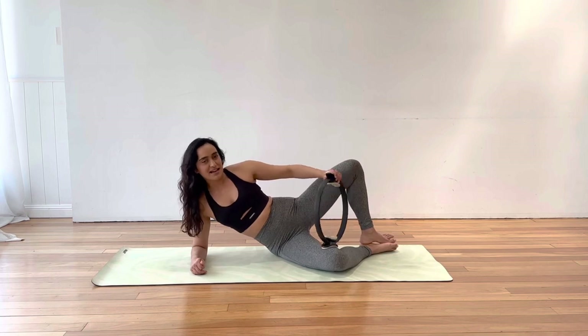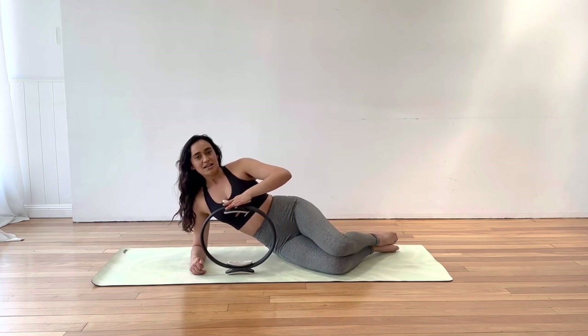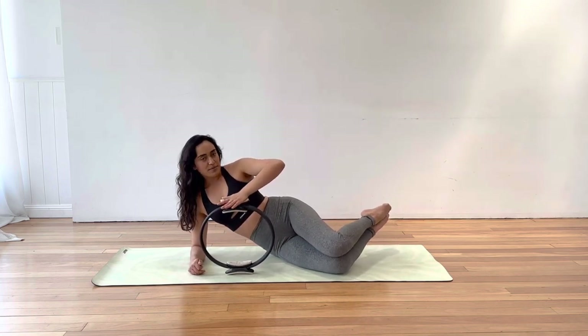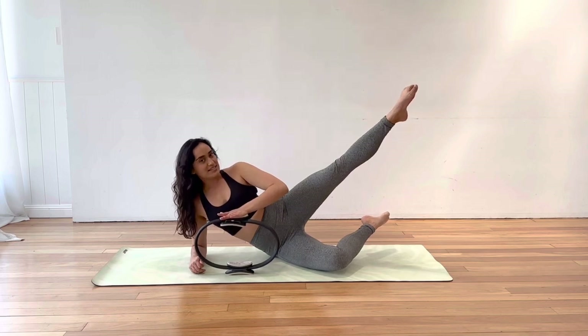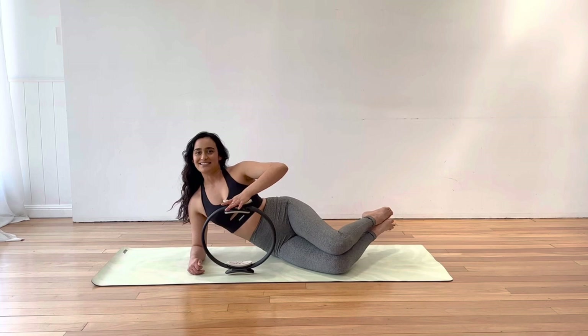Now let's do those traditional clams. So grab the circle and pop it down in front of us — a little bit of upper body action. Try and lift your feet. As you open the knee, press down from the top hand, keep pressing down, extend the top leg long, keep pressing down, bend the knee, then close the knee and you can release the circle.